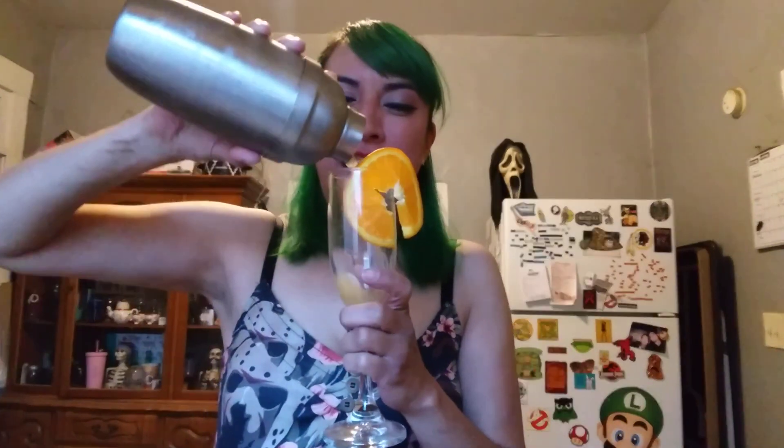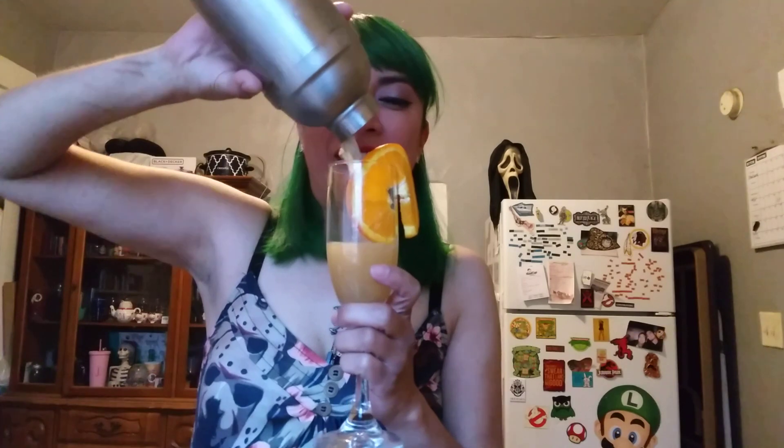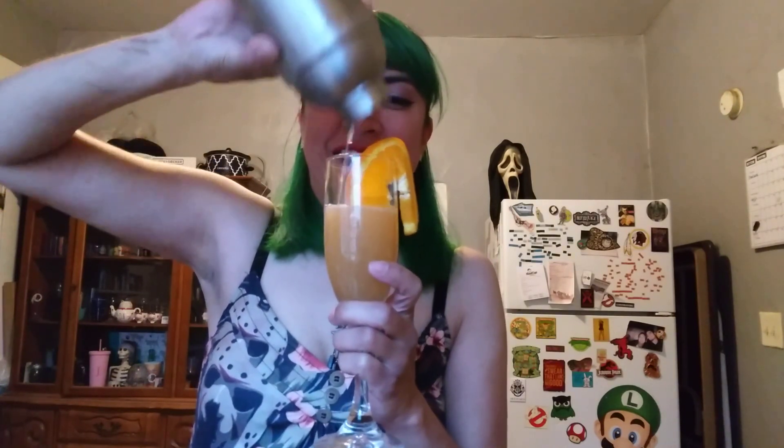And there you have it — a bourbon sour. Enjoy!